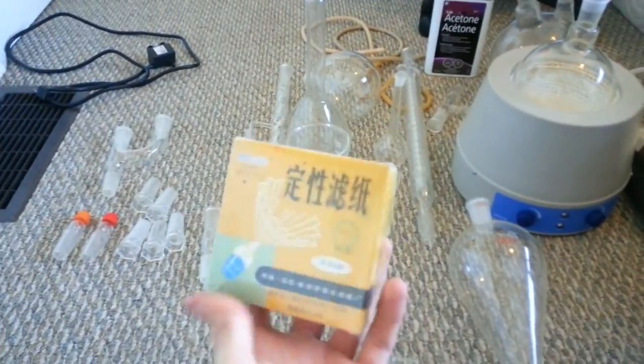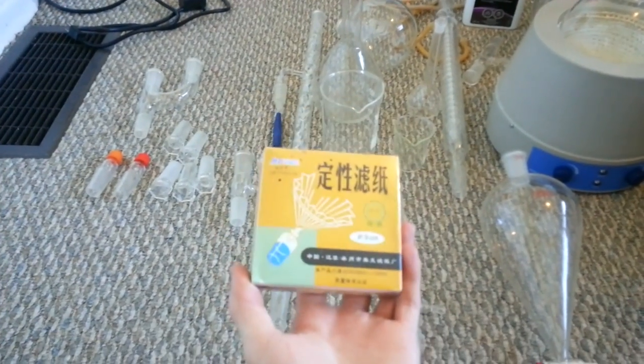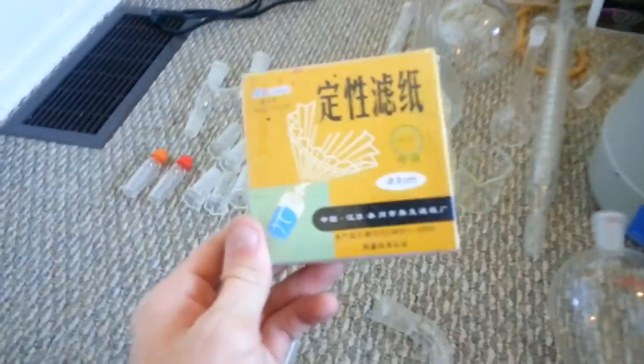Filter paper: I actually do not have a proper filtration setup, but I find that filter paper works pretty well for various things. You might want to get some regardless of if you think you're going to use it or not. Again, about as cheap as pH paper. Good stuff.